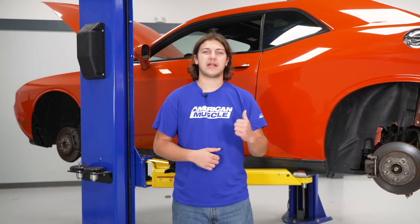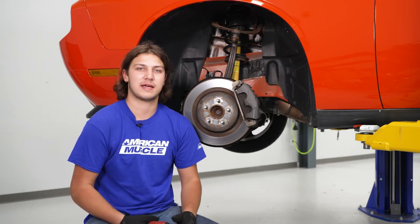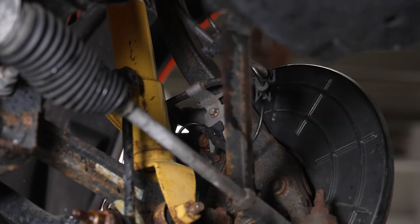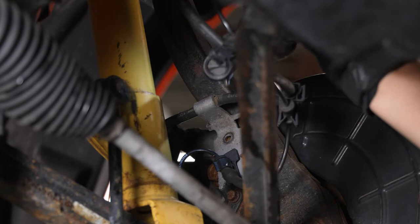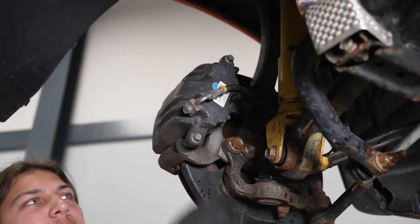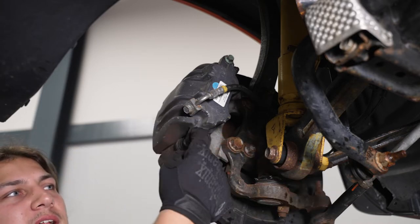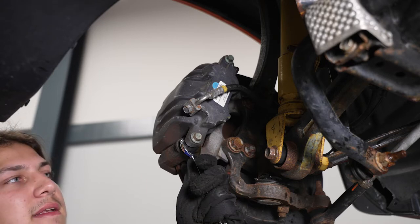Today we're going to be installing a set of brakes on our Challenger, so let's get started. The first thing we're going to do is remove our brake line bracket using our 10 millimeter swivel socket, so that later in the uninstall we can have access to the caliper cage bolts. We're going to remove this bolt here with our 10 millimeter swivel socket and then push it out of the way. Now we're going to remove our caliper bolts. First we're going to loosen the banjo bolt that holds on our brake line just so it'll be a little bit easier later. Now we're going to take an 18 millimeter wrench to hold the inside and a 13 millimeter socket to remove our bolts.